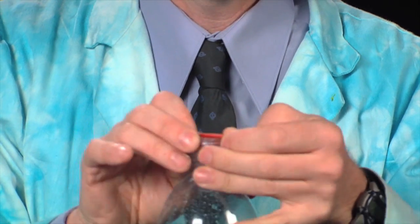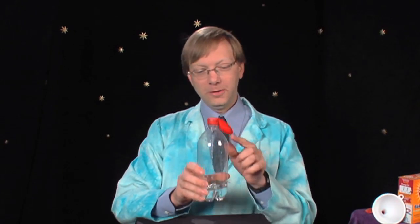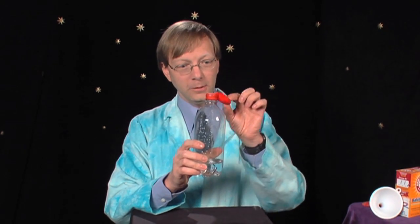Now that the balloon is securely on the neck of the bottle, to start the reaction we're going to tip the balloon up. The baking soda will fall in. A chemical reaction will happen called an acid-base reaction. It will create carbon dioxide and hopefully fill the balloon.